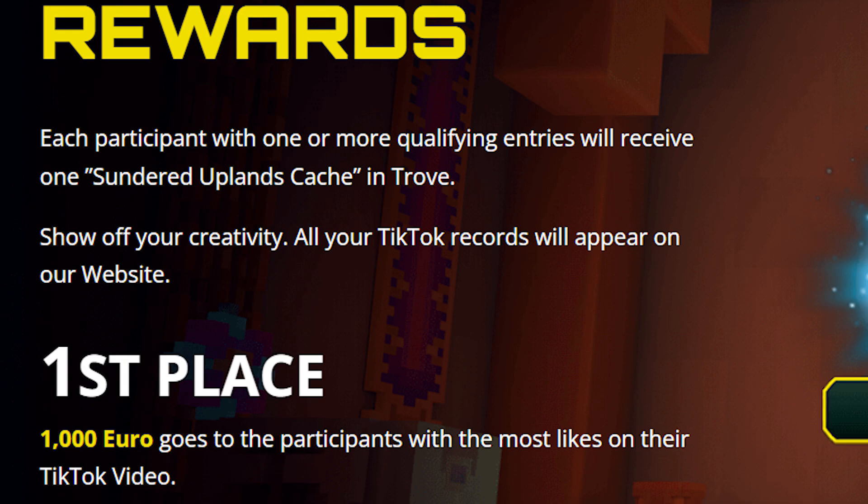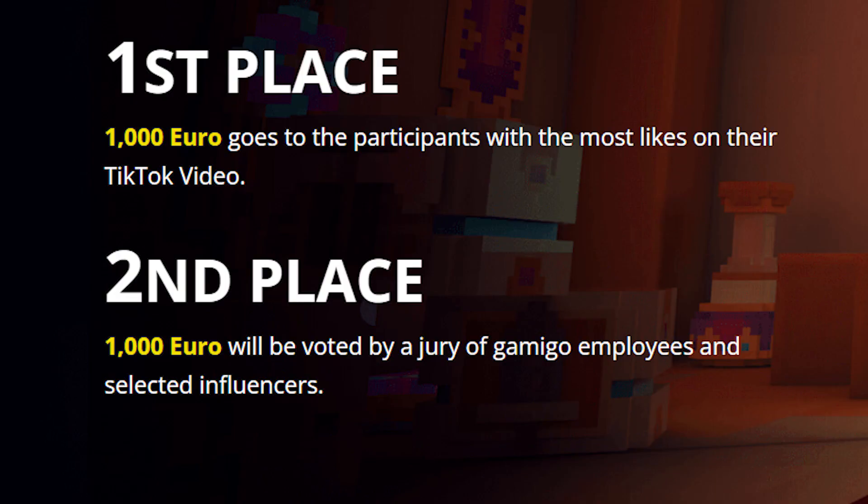There are two main prizes going to two winners. The number one winner is the TikTok video with the most likes, and they will win 1,000 euros. The second place prize goes to someone picked by a jury, which will include Gamigo employees and myself — that winner also gets 1,000 euros. I honestly don't even know if you want to say first and second, because apparently both are first place. I'm absolutely flabbergasted at the amount of money you can win. I am allowed to compete, but I wonder if on the jury I could be like 'hmm, I really like this one video' — and it's just one of mine.